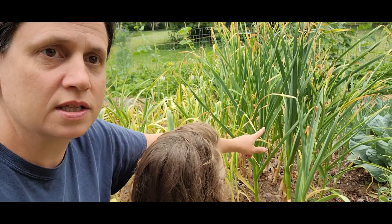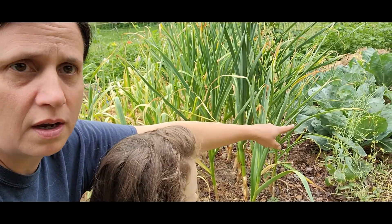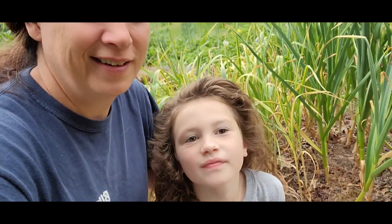This one's going to stay for a while. This is elephant garlic, and there's a smaller kind just past the elephant garlic that's still not quite ready. But I've got my helper.